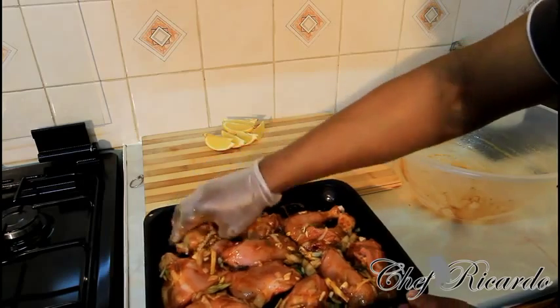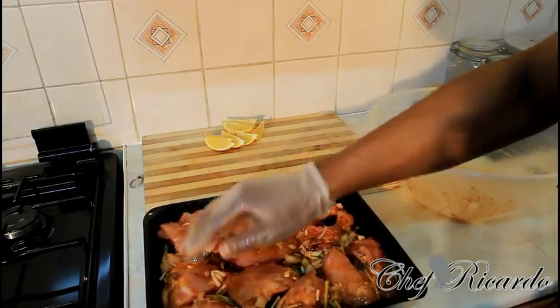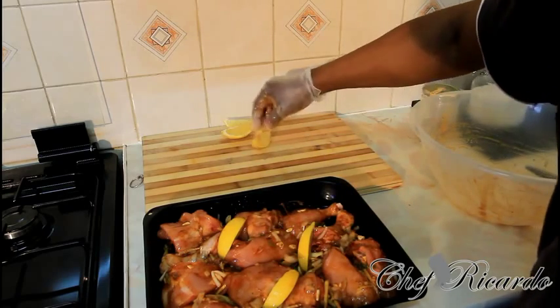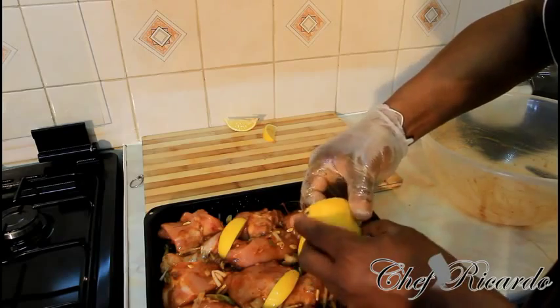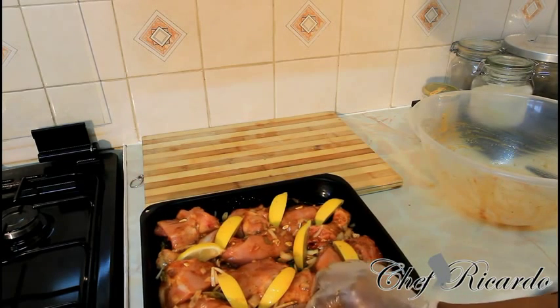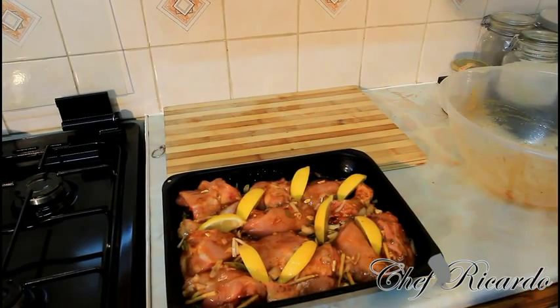You can also marinate the meat for 24 hours — even better. Now get your lemon and add it in. We're going to put that straight in the oven just like this. When you cook your chicken like this at home, give it a try. If you like the recipe, subscribe to YouTube. We're going to put it in the oven for 35 minutes.